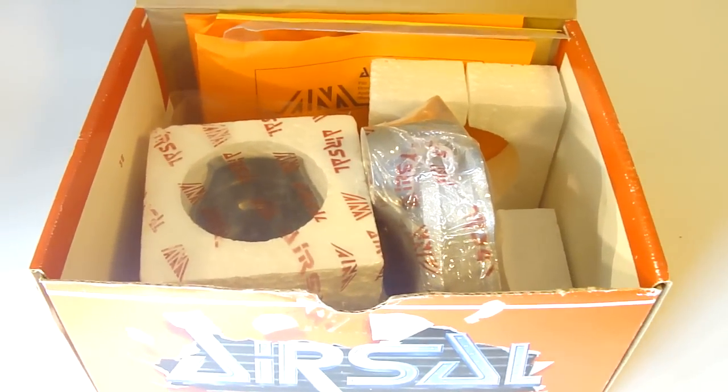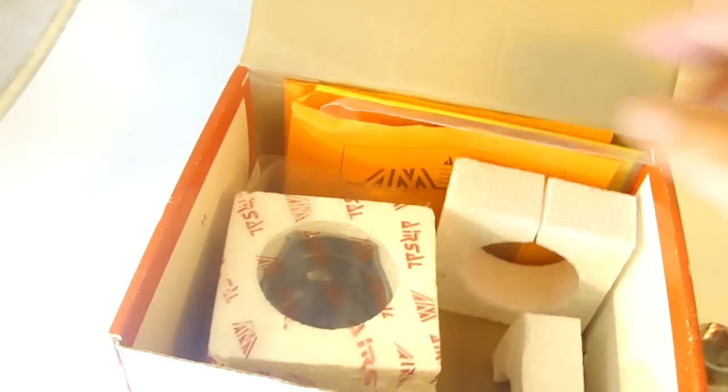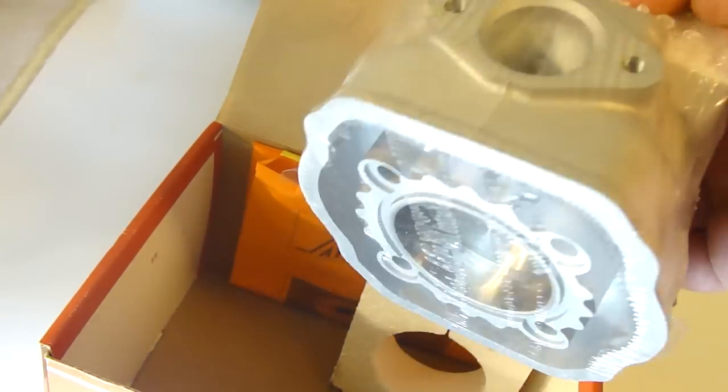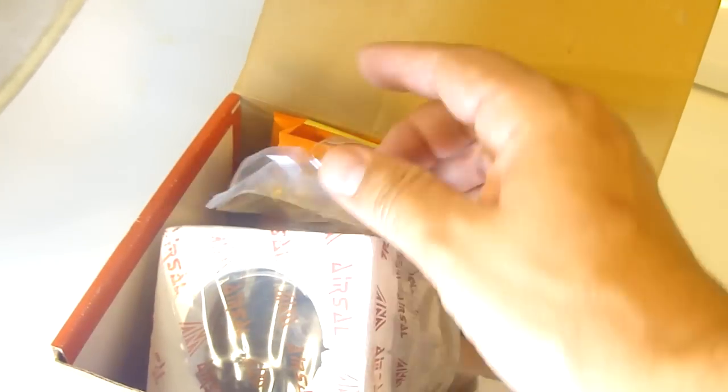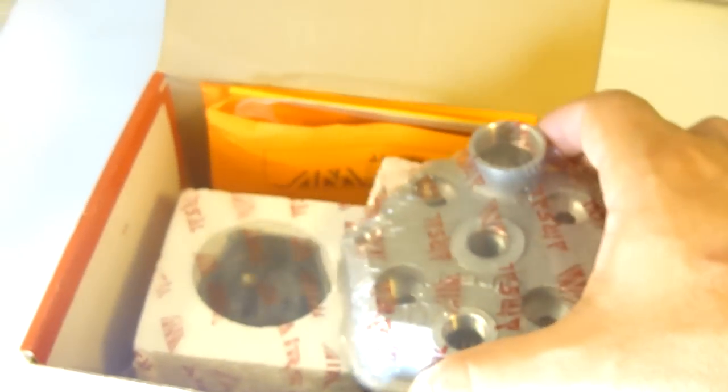Today we're looking at the Zipp Piaggio cylinder kit. They come individually wrapped, they're well packaged, and they have the whole cylinder kit here. It comes with plastic on it so that the piston isn't loose during shipping. It already has all the pieces in there and includes the little water pump kit, so if you have a liquid cooled Piaggio, these are definitely in stock on the MRP website — make sure to check them out.